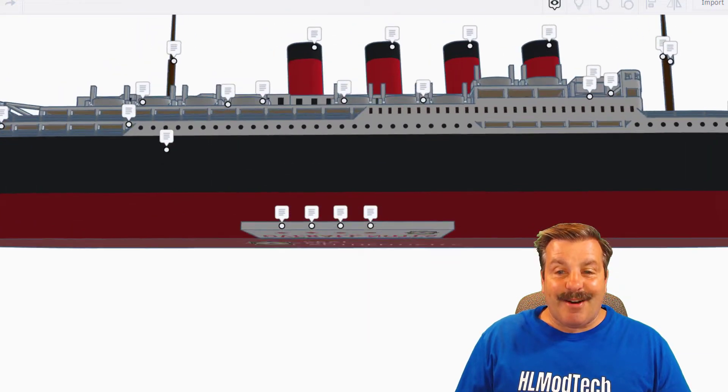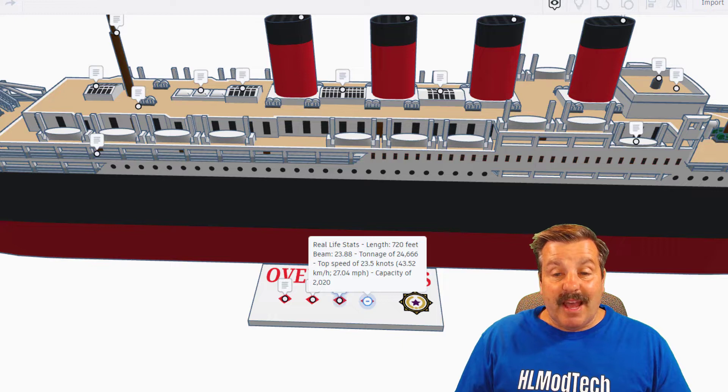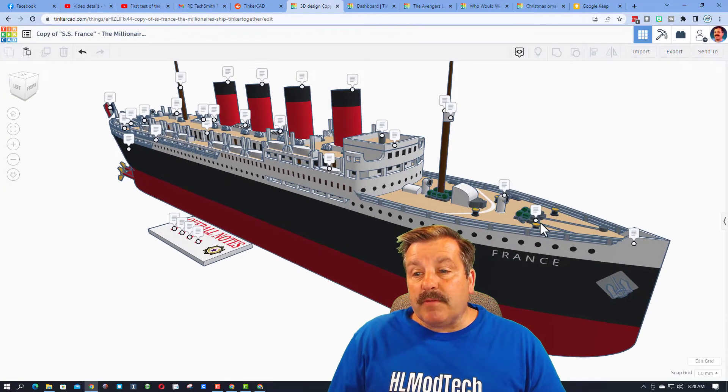Real-life stats: 720 feet long, a beam of 23.88, tonnage around 25,000 pounds, top speed 23 and a half knots, and a capacity of 2,020 people. That's awesome!